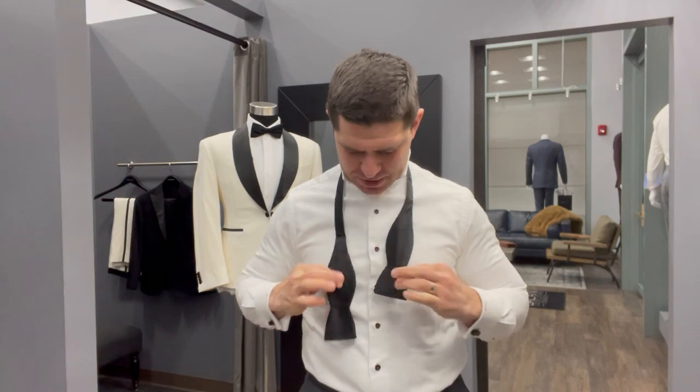So last week I got called out by someone for wearing a pre-tied bowtie. Thank you, Brett — you're right, no clothier should be wearing a pre-tied bowtie. So I took it upon myself to educate myself on the easiest way to tie a bowtie.